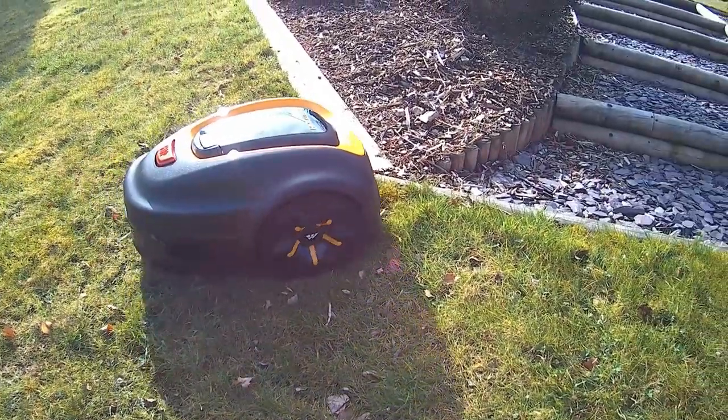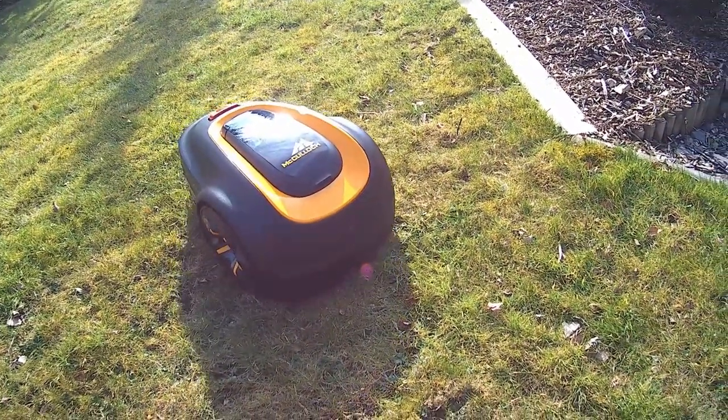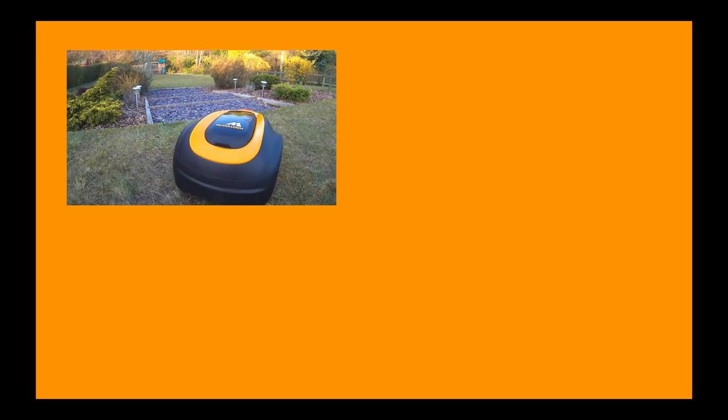I've popped links to some of the items mentioned in this video in the description box below should you wish to check them out. Many of them are also compatible with other manufacturers but I recommend that you check the product listing before purchase. So there we have it — a guide to some of the most common maintenance tasks you'll need to perform on your robotic lawn mower to keep it working in perfect order. If you've not already done so, check out our product review of the feature-packed McCulloch Rob S600.